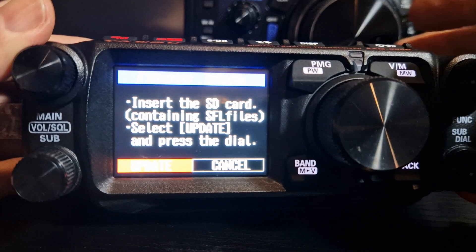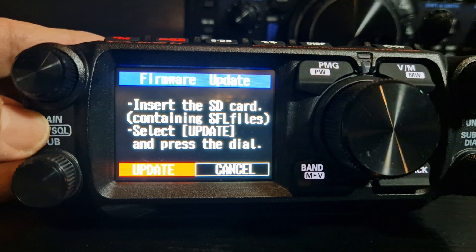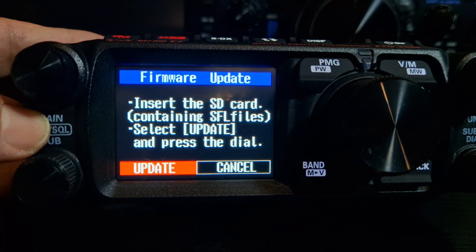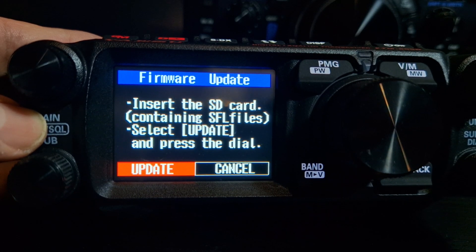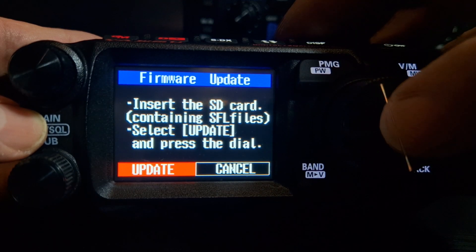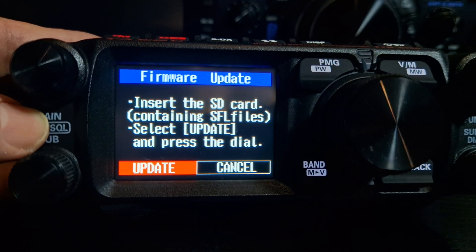Look what happens — there's a new system, and I think this is excellent. It's about time they came up with a much easier system, because updating the older radio is really hard. It says: insert the SD card containing the SFL files, select update, and press the dial — I'm guessing they mean this dial.